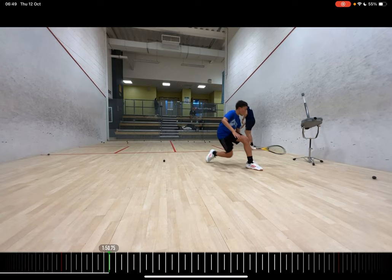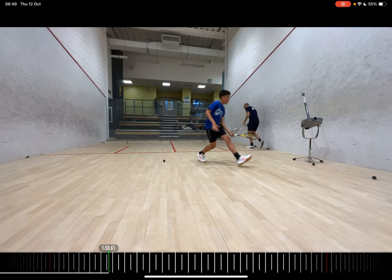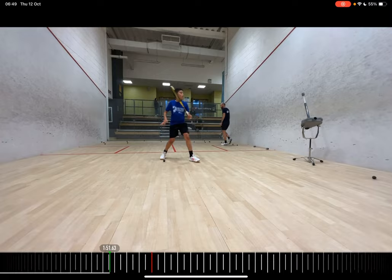That's slightly better. Looking at the counter drop, it's really interesting how his arm and racket is behind his shin and having to push forward. We need to figure out a way where his hand gets out in front a little bit more — above the shoelaces and out in front of the shin. That would be more effective for a solid counter drop.